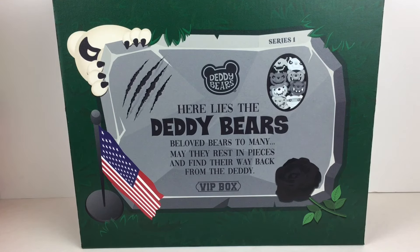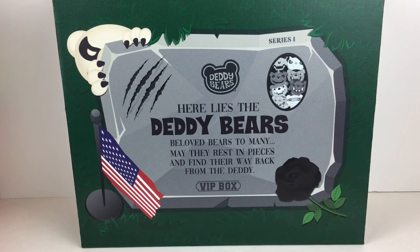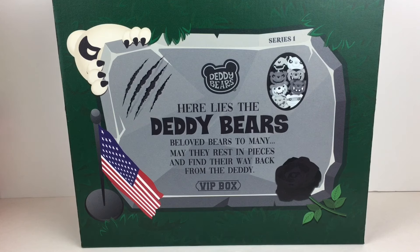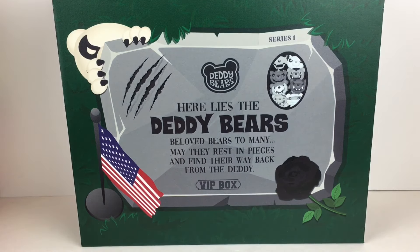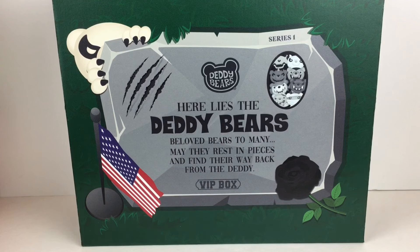Hi everyone and welcome back to my channel. Today I have some new spooky cute items to introduce and they are called Daddy Bears. I want to thank the company for sending me this box to review. Here's a look at the description on a tombstone: it says 'Here lies the Daddy Bears, beloved bears to many. May they rest in pieces and find their way back from the Daddy.' So you know the dark humor is on point.